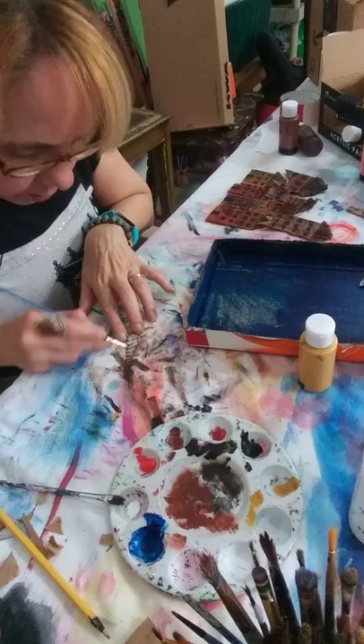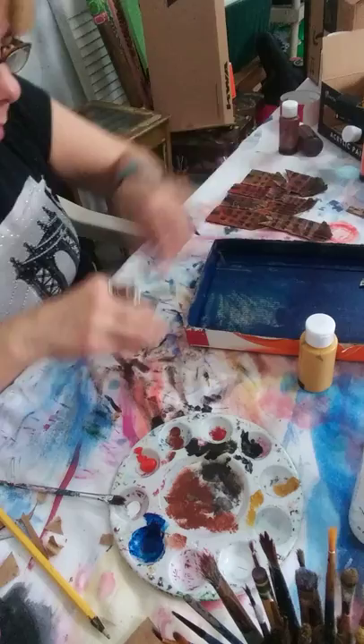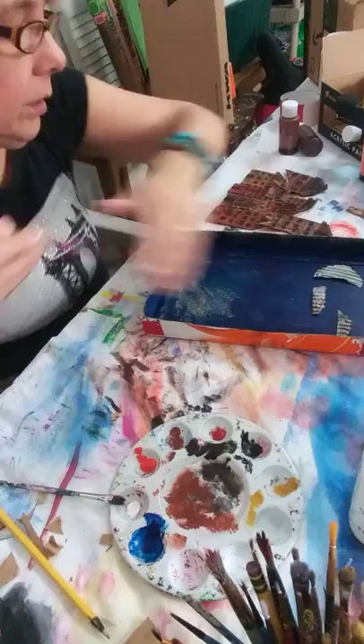A little bit of black — remember, just a tint because a little bit goes a long, long way. My paint is almost dry, so I think we're going to apply glue. It's dry. I wouldn't suggest applying the glue until the paint is dry. So since my paint is dry, I am going to start applying the glue.